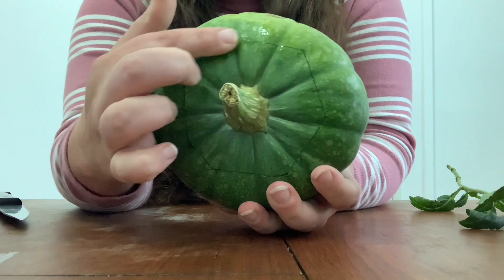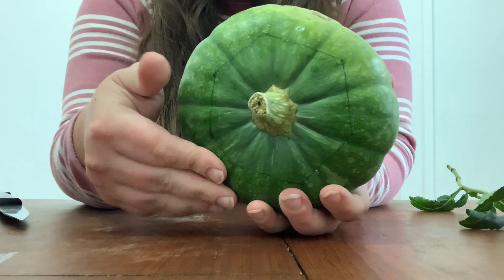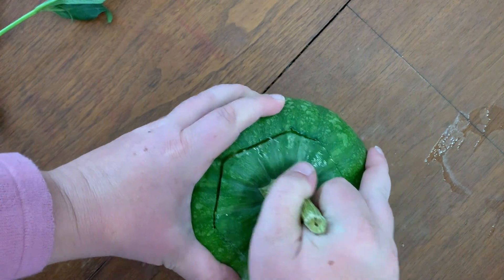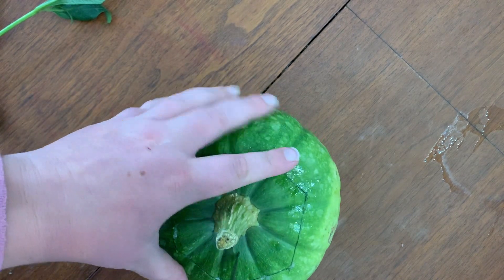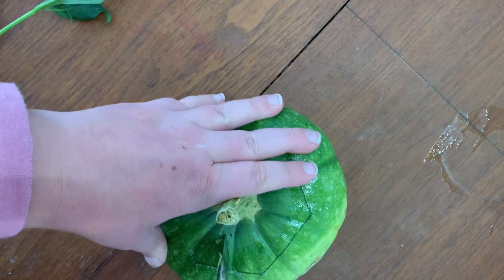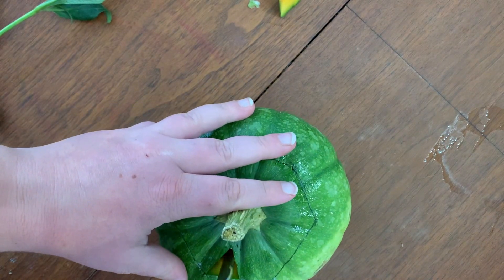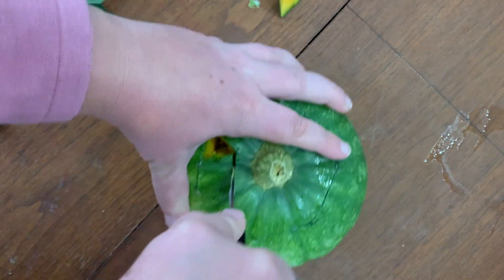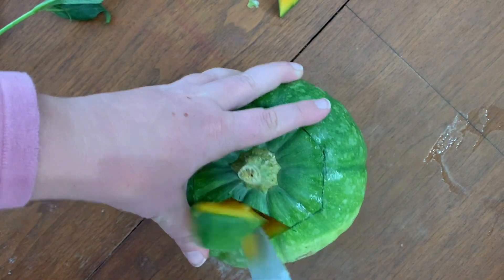Sometimes this first cut with thicker flesh pumpkins isn't enough, so I will do a second round to make it easier to open up. This pumpkin is still pretty hard. Sometimes what I'll do is cut a little triangle in there — just a little spot that I can push through. And sometimes that's all you need to get it out easier. If you're really struggling you can keep cutting off little bits until it works for you.